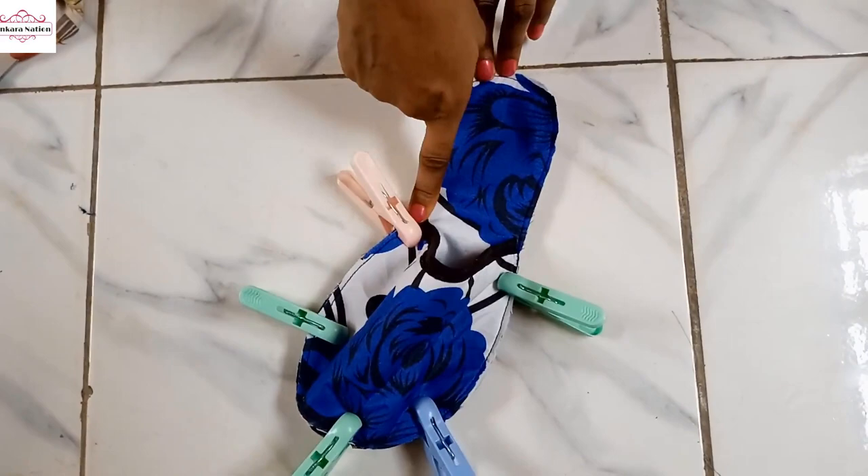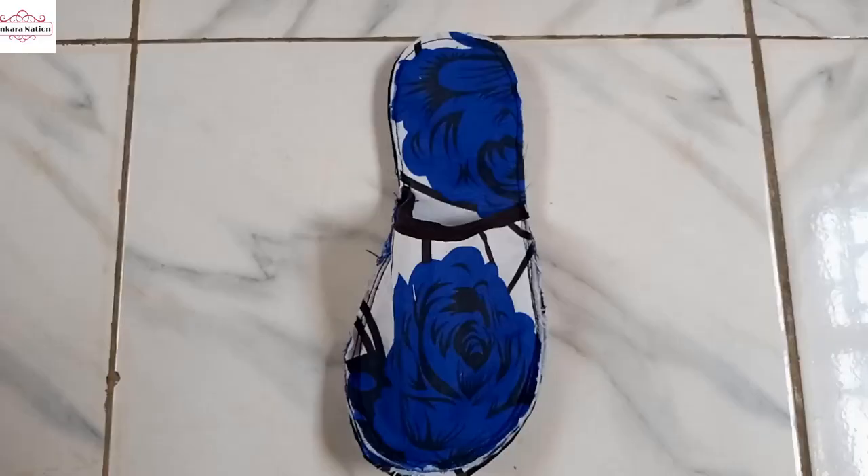Guys, I have gone ahead and stitched the top to the slippers. Now I will cut off the little excess from the slippers.